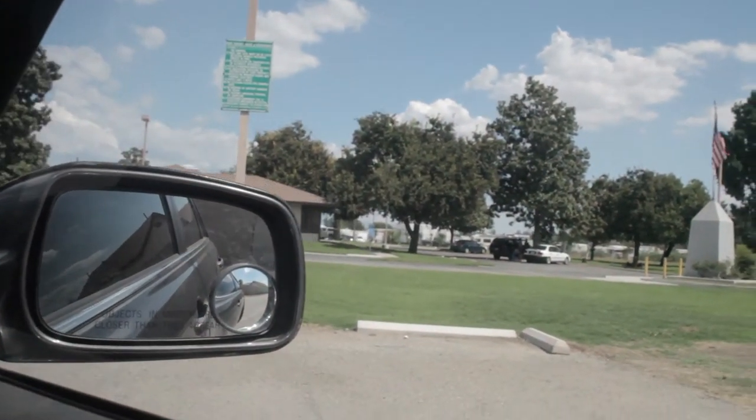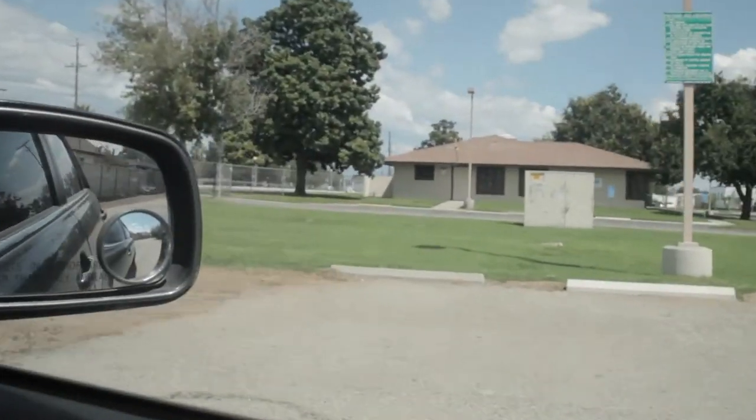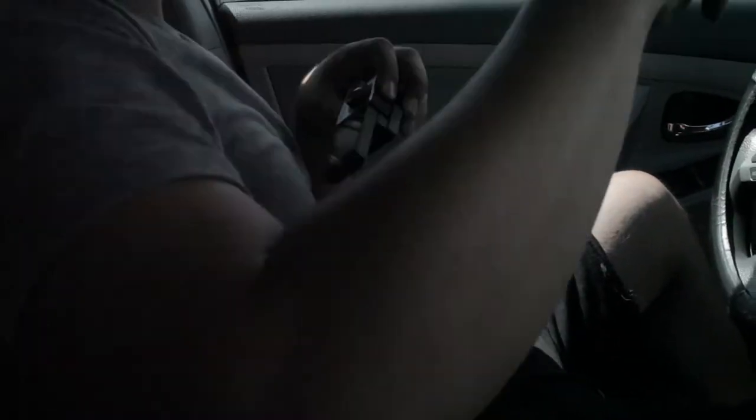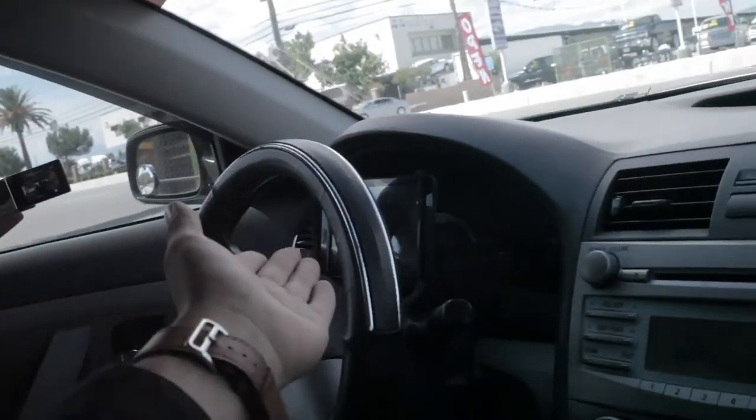Okay guys, they just called the cops and we have to get out of here! Hurry up, hurry up! Should we get busted? I'm not wearing my seatbelt — two illegal things at once: illegal drone flying, no seatbelt, no turn signal.